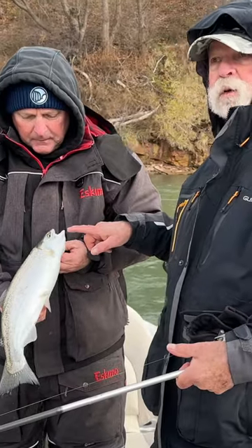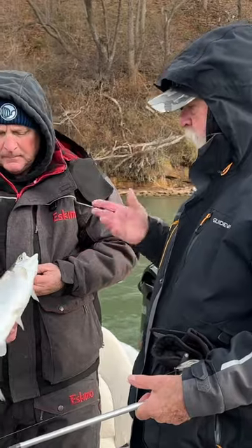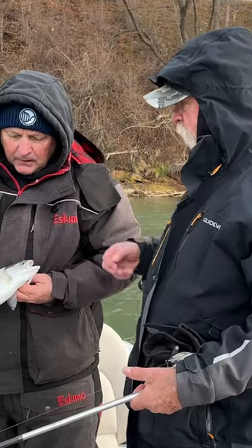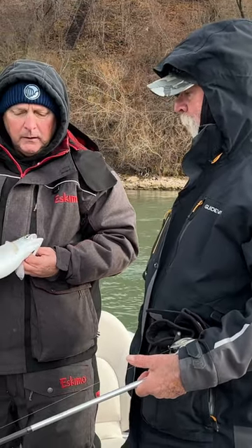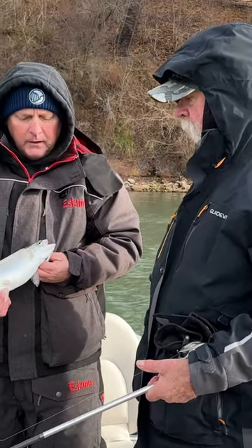For anybody watching from around the country, we call these steelhead around here. You'd call them a rainbow trout if you were in the Ozark Mountains. What is really the difference between a steelhead and a rainbow trout? A steelhead is an ocean-run rainbow trout, or their origins are ocean-run. These fish, originally when they were stocked in the area, were stocked from brood stock out of Washington and Oregon on the west coast.